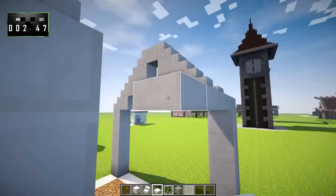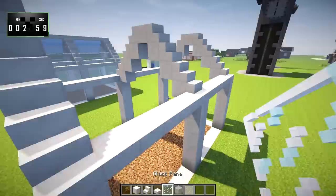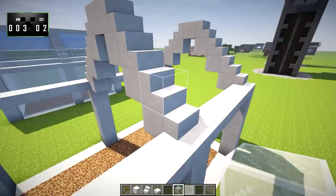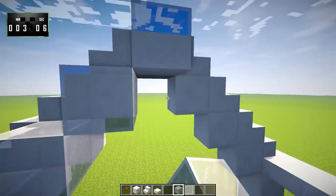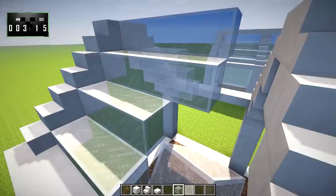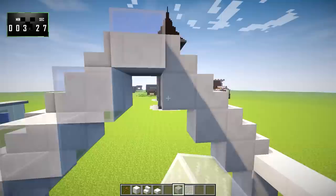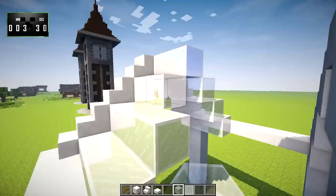On this level, we're going to take quartz slabs and bring them over and around like so, and then we'll do the same over here. Now, we're going to get to the roof a little bit. Lining up with the quartz blocks, go ahead and take your glass of choice. I am using white stained glass — I was originally going to use default vanilla glass, but I can't stand the texture. And since I don't want to use a texture pack for this series, we're going with white stained glass.